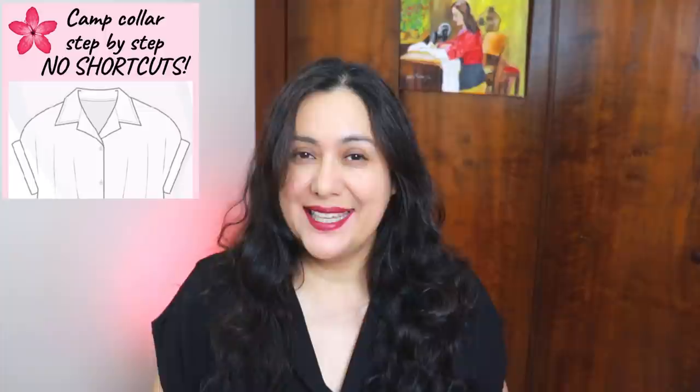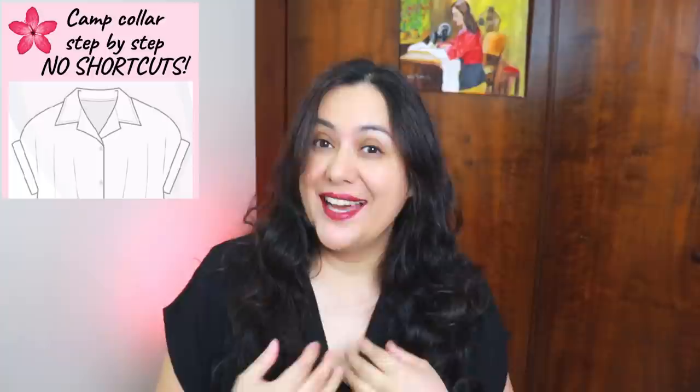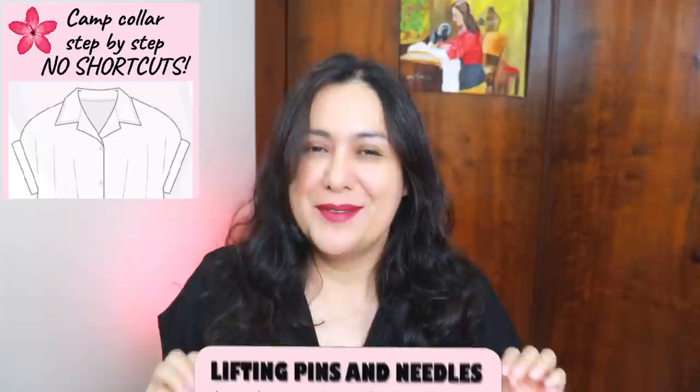Camp collars are really cute on blouses for women and you can find them also in shirts for men. The technique is the same and you might be trying to avoid the technique or trying to do shortcuts. Even I've shown you how to do shortcuts of this technique. No more shortcuts, let's do it the real way. I've made it super accessible for you.